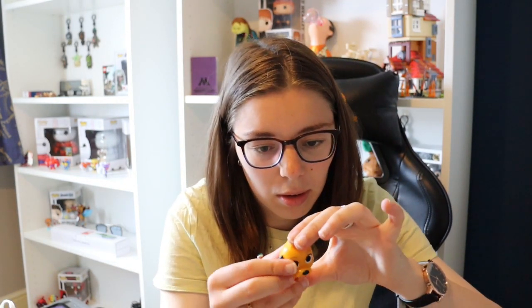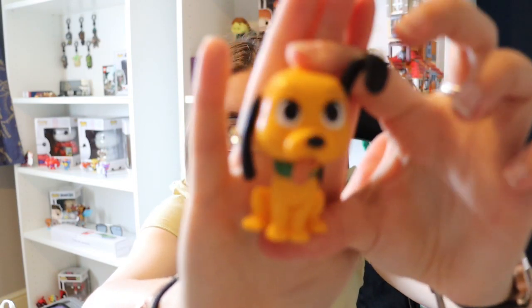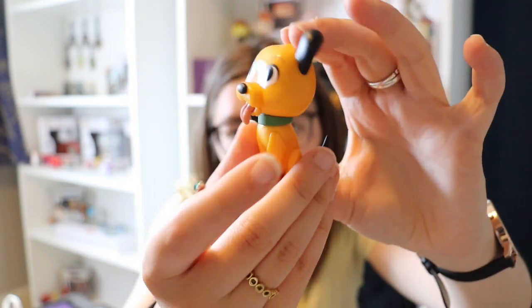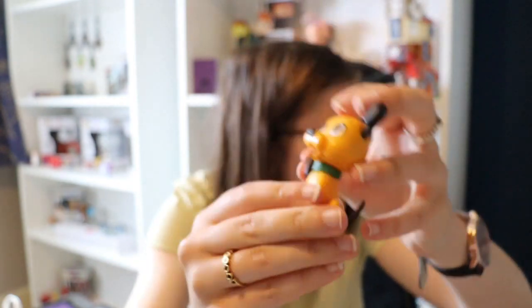So we're into our first box. I've got no scissors up here so getting into these is going to be fun. Aww, we've got Pluto! He is very cute, I like him — so gorgeous.